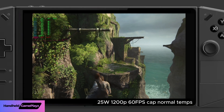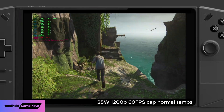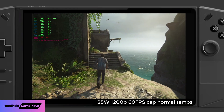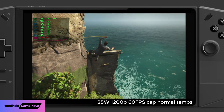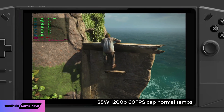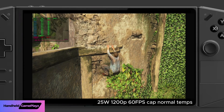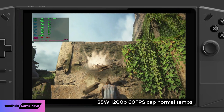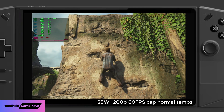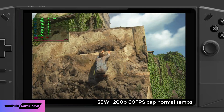So for the foreseeable future, until Lenovo brings out updated drivers to fix the runaway temperature issue on the Legion Go, I think there's a good temporary solution: just lock your frames at 60 frames per second. You'll see the temperature on the hardware won't run away all the way up to 93 degrees and shut your machine off.